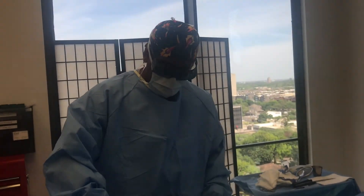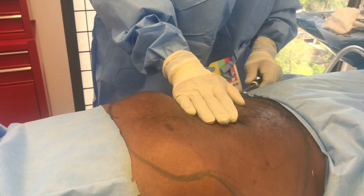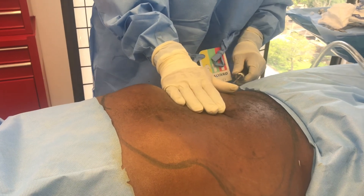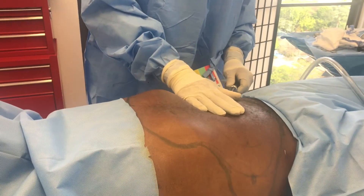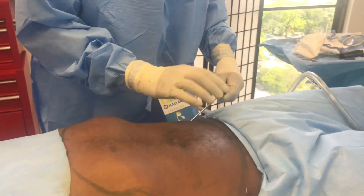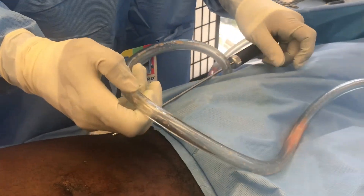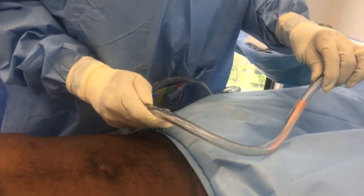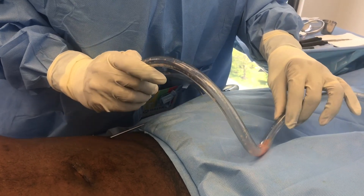Now I'm going to continue with the harvesting here. The cannula is very small, so this takes a little bit longer — more work on my part, makes the procedure a little longer. But it's a lot nicer for the patient because this little cannula causes less trauma to the area while I'm collecting the fat. And there you can see the fat being collected in the tube.